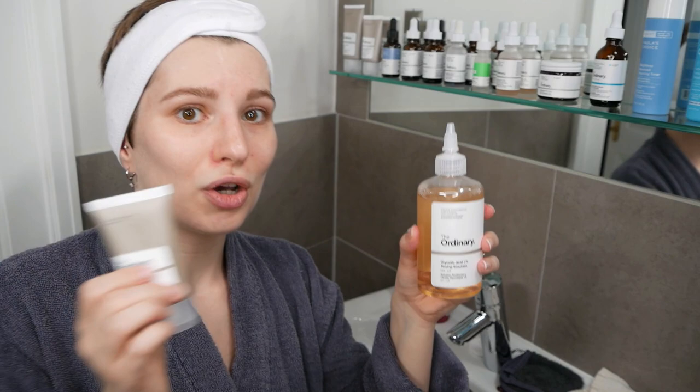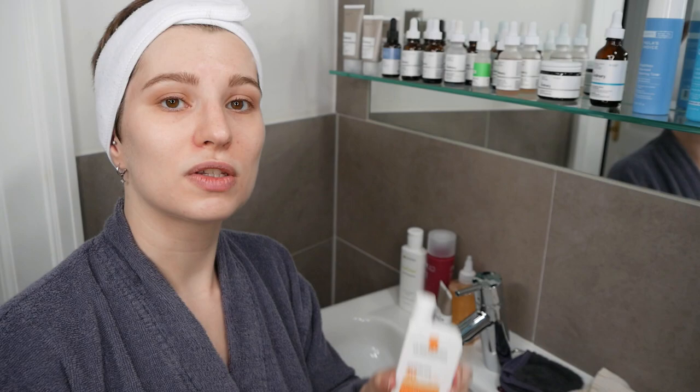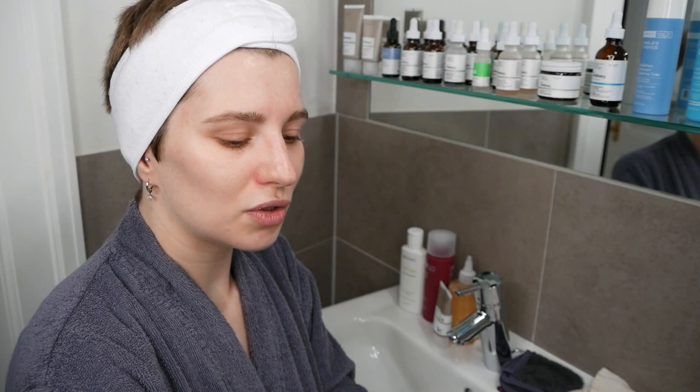Since you're using two acids either daily or a few times a week, I still recommend using a sunscreen during the day when exposed to the sun. Hydroxy acids like glycolic acid and azelaic acid can make the skin more sensitive to the sun. It's important to wear sun protection to avoid making sun damage or hyperpigmentation worse, and to prevent sunburn. Start off slowly and patiently, and see what your skin can tolerate.